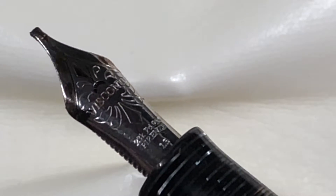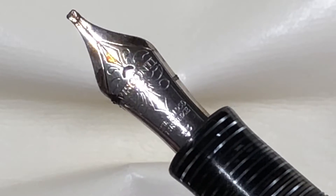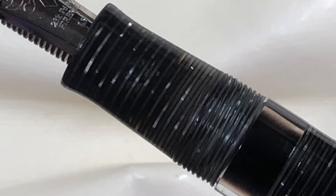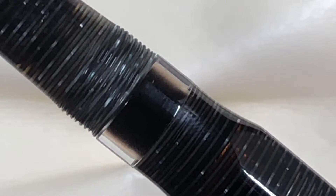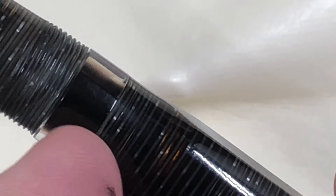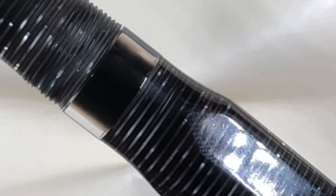I actually have a drier ink in here at the moment — it's inked up with Diamine Chocolate Brown and you can see a little bit of nib creep there on the nib. Then you can see the section here, and you have the ink window for the double reservoir which you can lock off to allow you to fly without the pen leaking everywhere. That's also where you can see the transition from the rounded part to the facets.